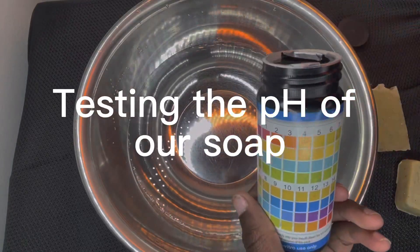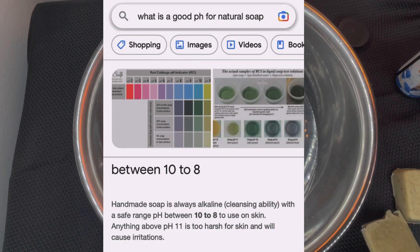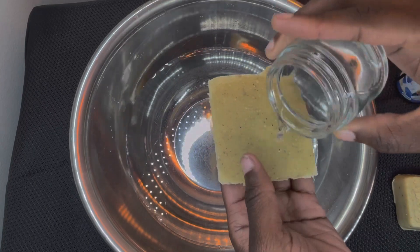Is your soap safe for your skin? We're going to test our soap pH to see if it's safe for the skin. With a quick Google search you can see that a good pH for soap is 8 to 10.